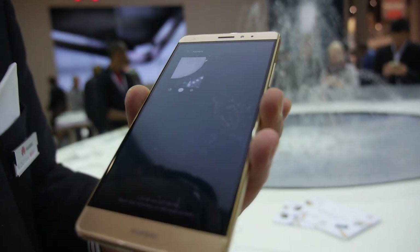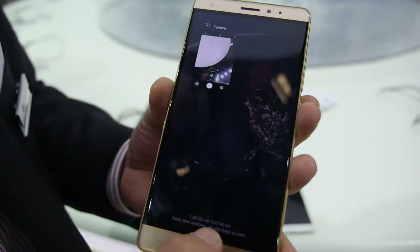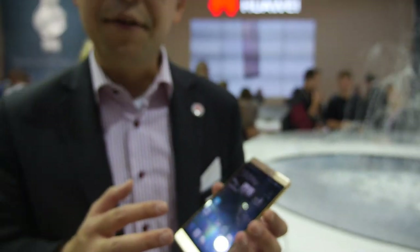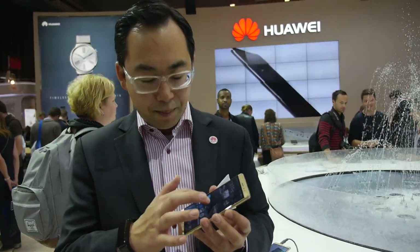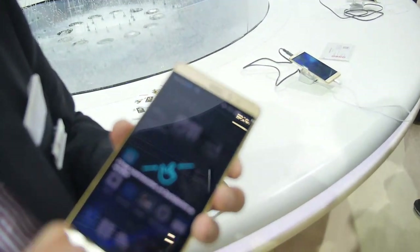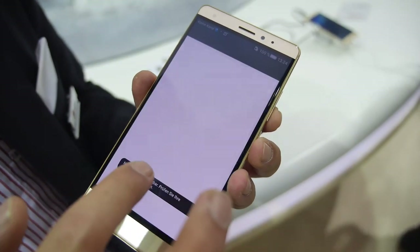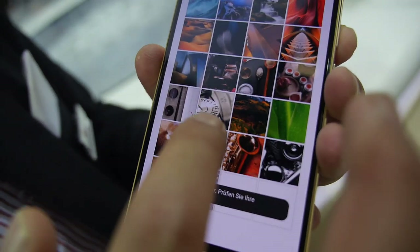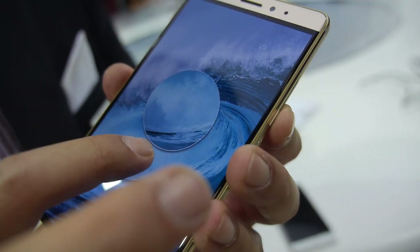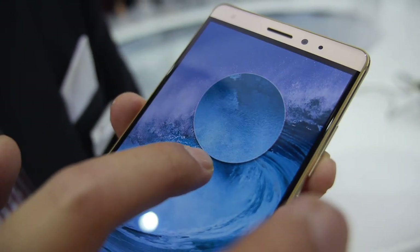You can still go back, access the multitask screen, and go back to the home screen. The force touch means the display is pressure sensitive — like the human touch on skin, with a little more pressure you can see different things. In the gallery, if you push a little bit harder and slower, you can focus on the display.